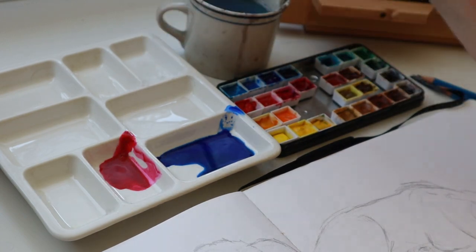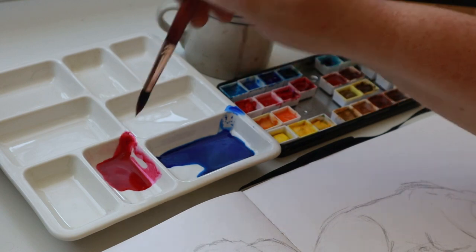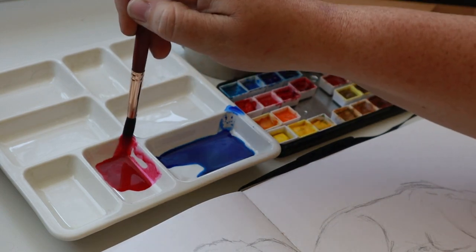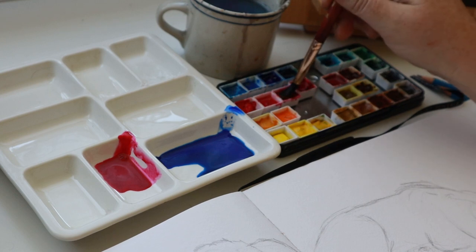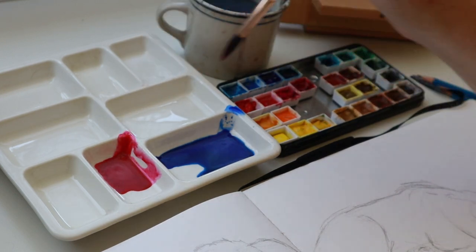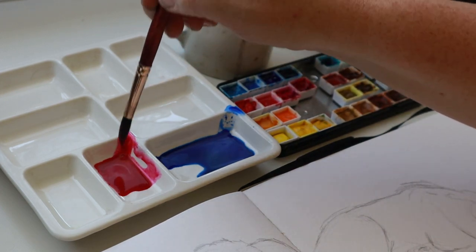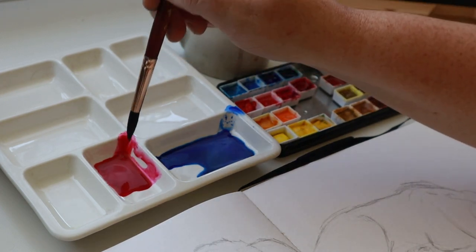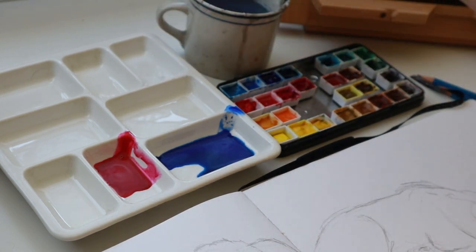Those aren't anywhere near black. Well, just hold on and I will show you what I do. And if you're more interested in the paints that I use, I am an affiliate for Jackson's Art Supplies. They are based out of the UK, but even if you live in the US, you can still purchase through them.